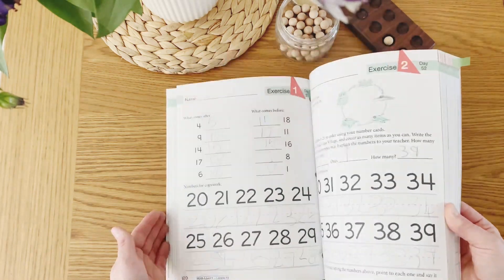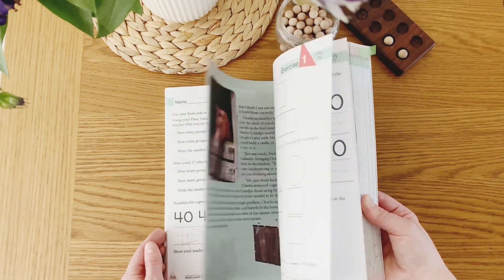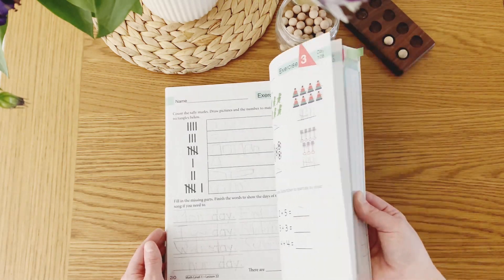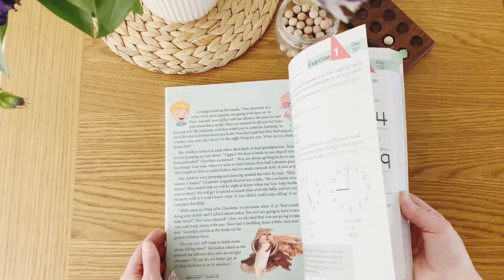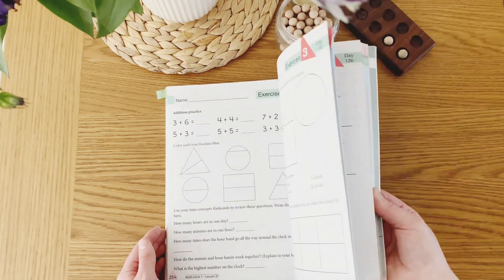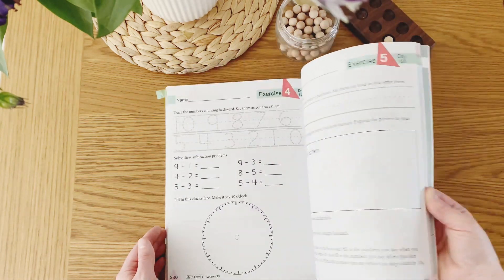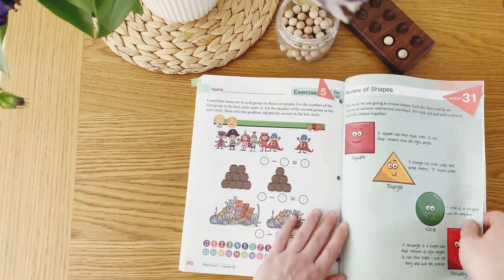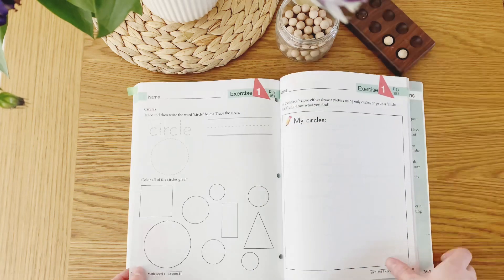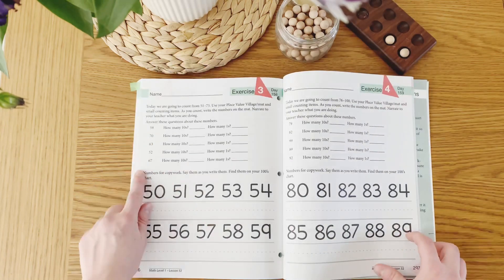I have no major cons with this math curriculum. It's jam-packed yet gentle; the lessons are simple but intentional. It's been a really great math curriculum for Miss Five — she started using it in September and has no complaints. In fact, just like with Level K, she would choose to do this book above other lessons and subjects. She is almost finished with just a few lessons left to complete. As I mentioned, the last six lessons are purely review work, which I think is a really great way of checking that your child has learned enough from the book to move on to the next level, or if they need more practice.